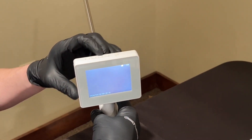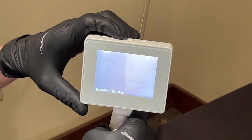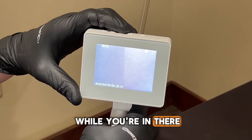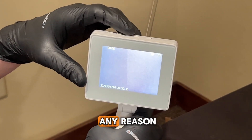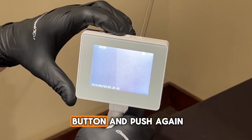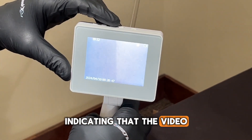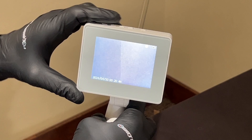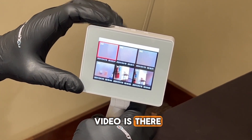The button right in center records a video. So while you're in there, if you prefer to take a video rather than a picture, push this button and push again to stop. You'll see a second countdown on the top indicating that the video is live and rolling. Then go back into playback and review — the video will be there.